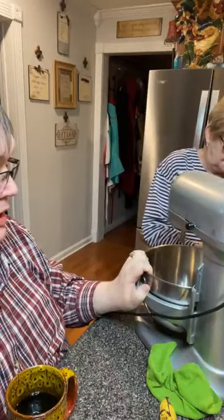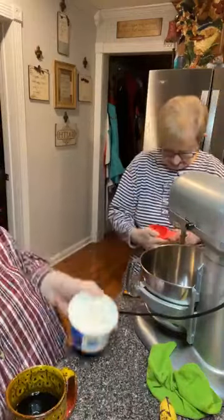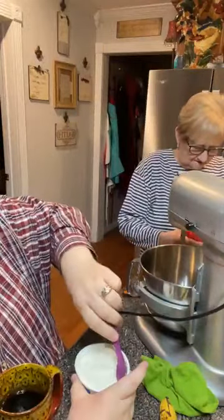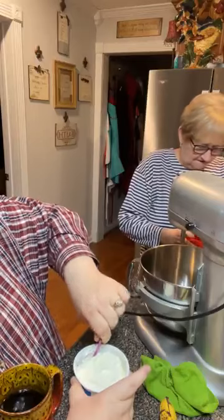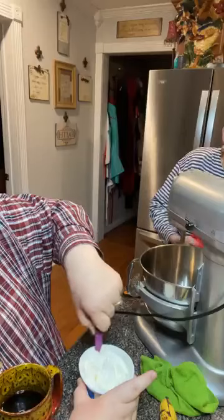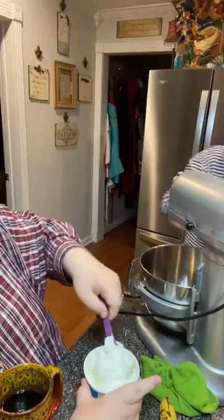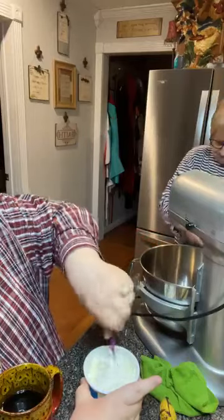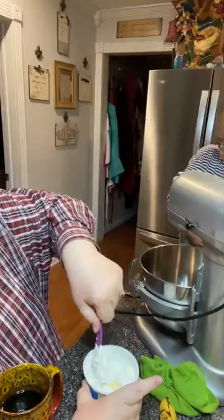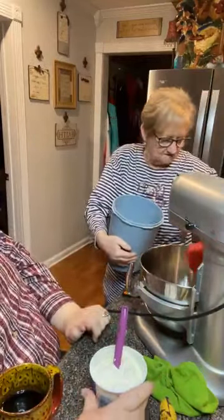Hand me that sour cream. I'm going to stir the sour cream because of course it gets a little watery on top. I know you can turn it upside down, but I don't like doing that — I always feel like it's going to make a mess. I just stir it with the water on top. And one cup of sugar going in.